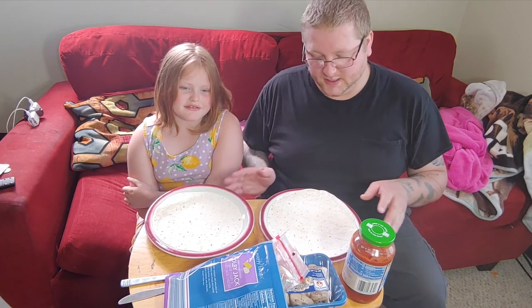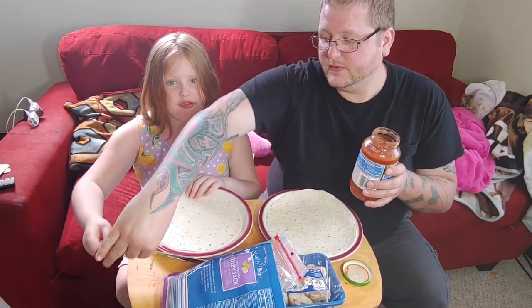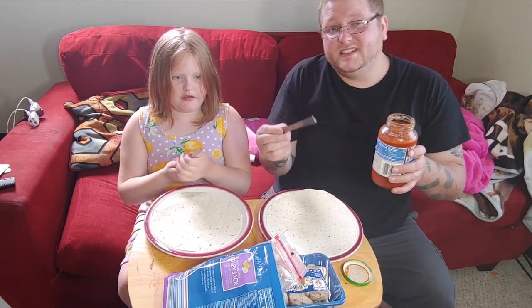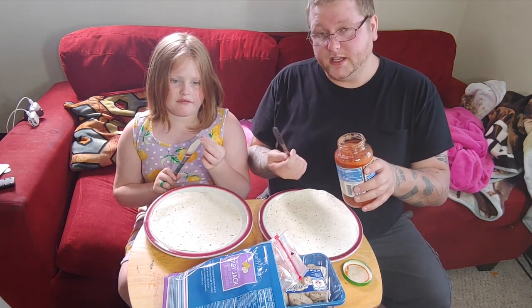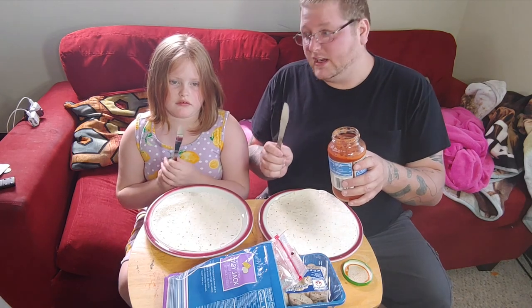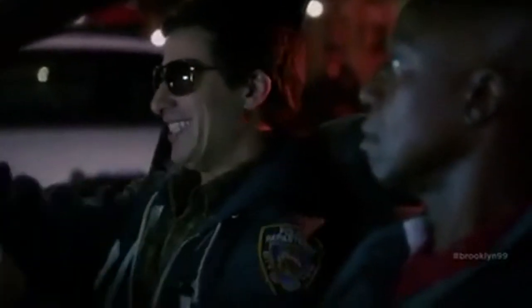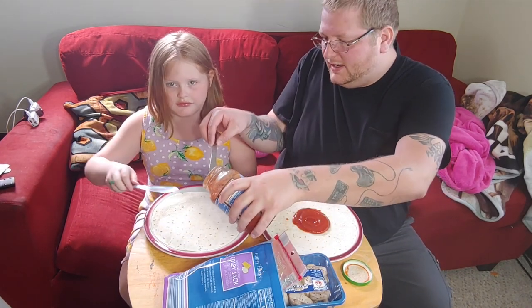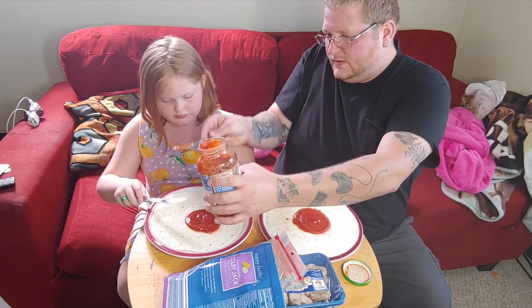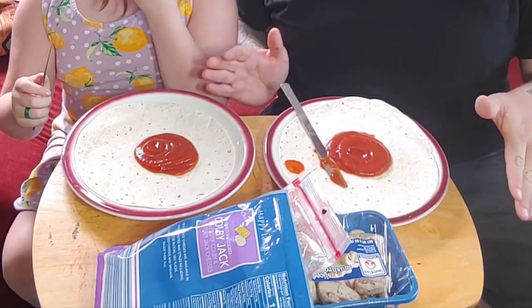I switched these around because originally Emery was sitting here and the smaller shell is a little easier for her. So let's get into this — first, pizza sauce. We have a butter knife so we don't cut ourselves. Emery's six and she's cooked with me a lot in the past, so I trust her with a butter knife. You're less likely to get cut with this than a steak knife, but you still can get cut so please be careful. Safety first. You only need a little bit of sauce.